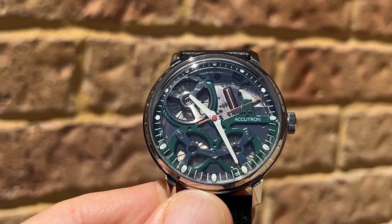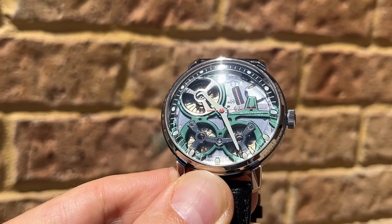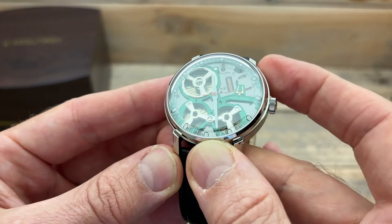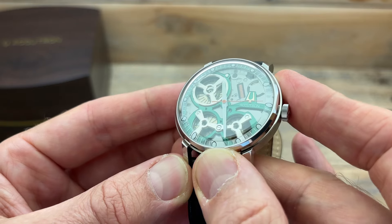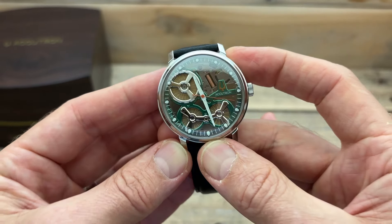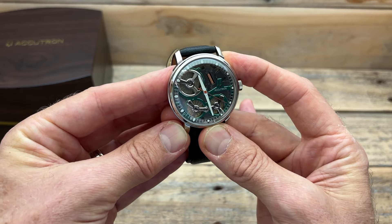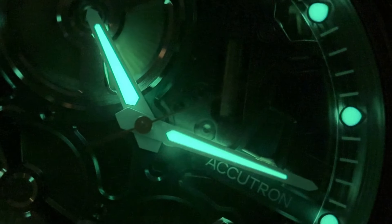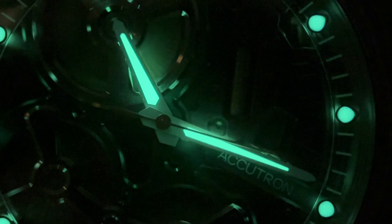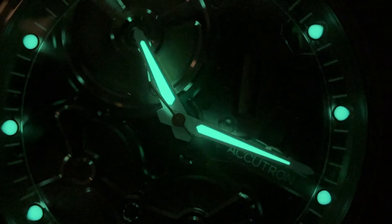When you move this watch, there is visible movement because a counterweight inside gets those accumulators working. Floating above the dial is an inner chapter ring with lume, minute markers, and hour markers, sitting on a clear piece of plastic that almost floats above the interest factor you're looking at. The hands themselves are rather basic — gloss white with lume — and when you turn the lights off, the lume is pretty good. The orange on the second hand gives a little flash of colour.